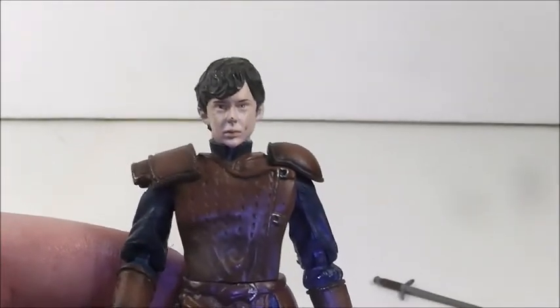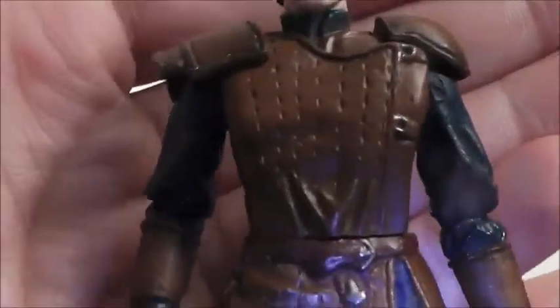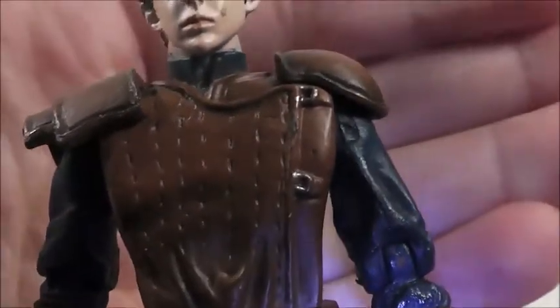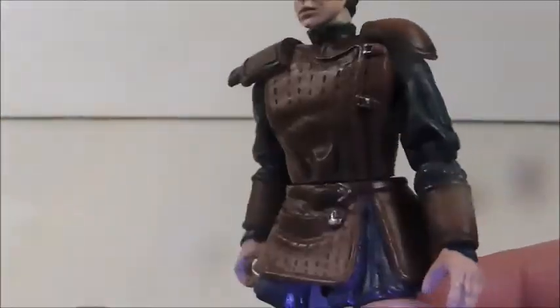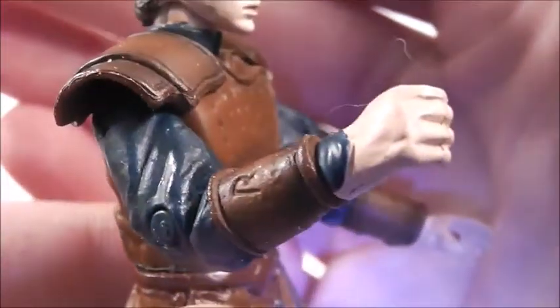I really like it — I love Edmund in the movies. The detail on him is really nicely done. You can see the detail on his shirt; I think this is supposed to be leather here, and you can see the little gold buckles. You can see his shoulder pads — I kind of like how one is square and the other is more rounded. You can see the detail on his sleeves and the wrinkles.